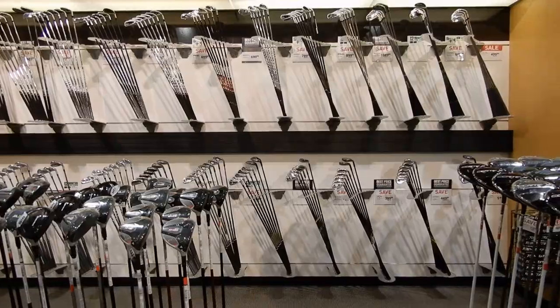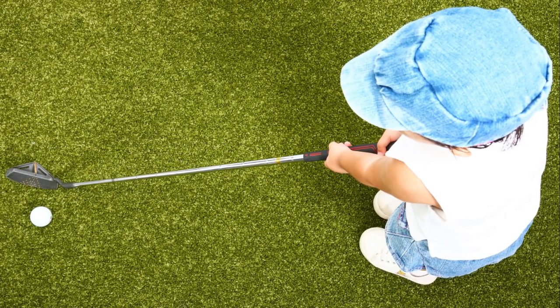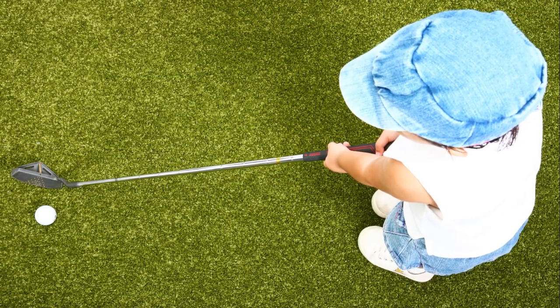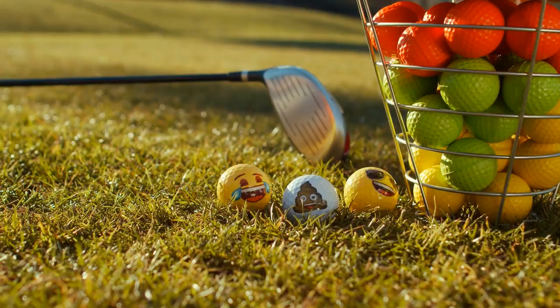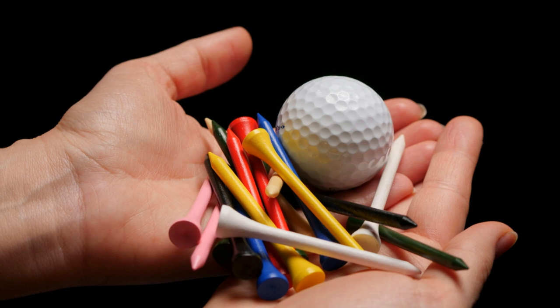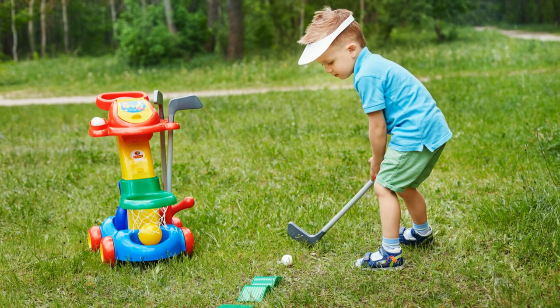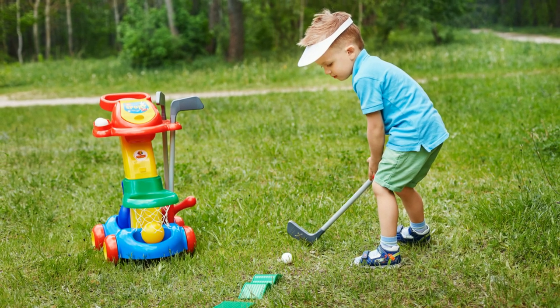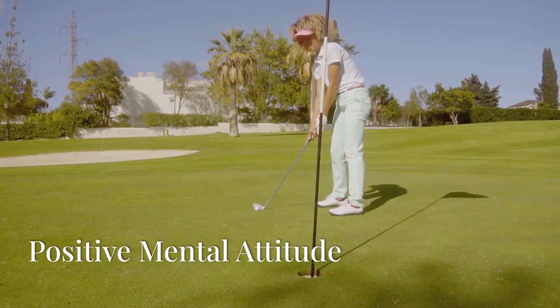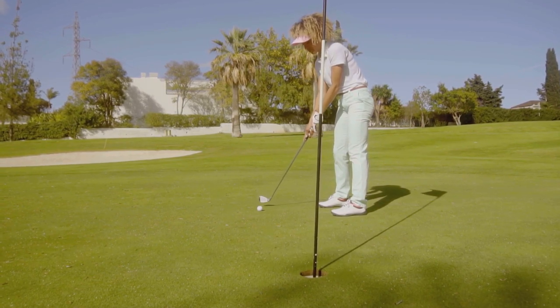Junior clubs are lighter, shorter, and more forgiving, allowing your child to swing more easily and hit the ball farther. Don't forget about golf balls either — junior golf balls are designed to travel a shorter distance and are a great option for beginners. Remember, using the right equipment can make a world of difference in your child's progress and enjoyment of golf.